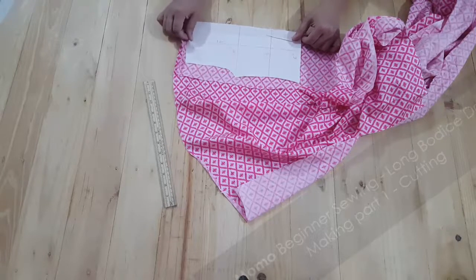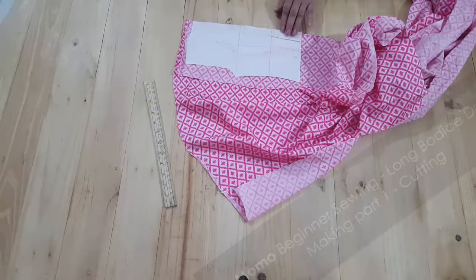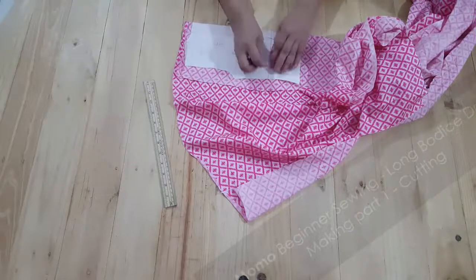If you don't understand on-fold and fold, and what is the plain width and open fabric, I'm going to have an explanation for this on dresscrafts.com that will explain each and every point of it.